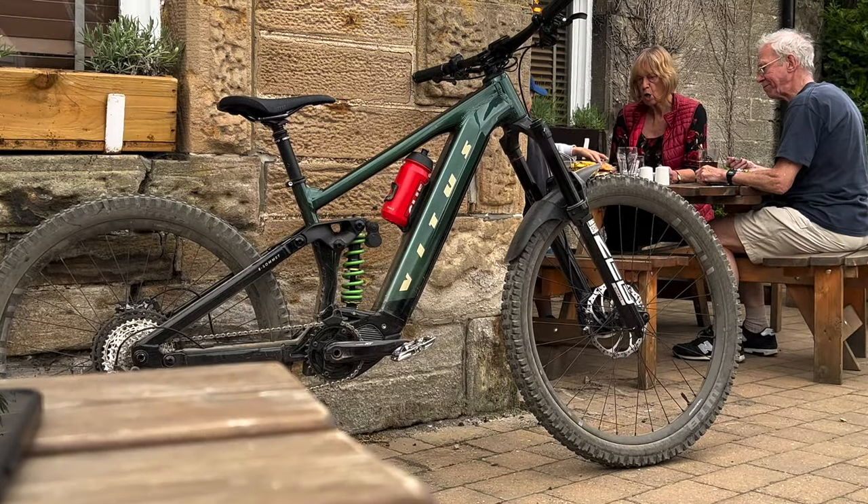Welcome back to the channel. This video I'm going to be doing a bit of an overview and we're going to be looking at my brand new Vetus eSummit VRX. Pretty excited about this year's eBikes — I think it's been a step in the right direction from last year's bikes, especially with the colour options that you get this year.